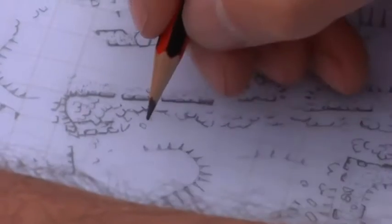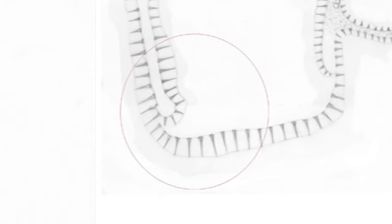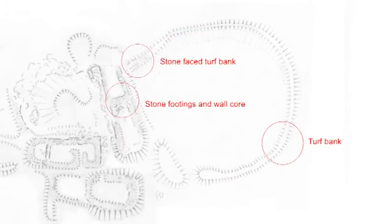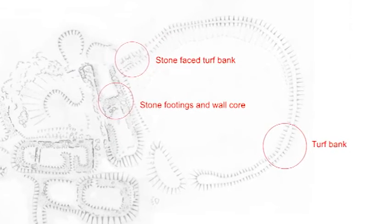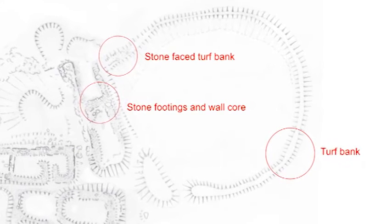Where there are earthworks, they are shown with hatching depicting the top and the bottom of the slope. You should have taken points from the top and bottom of the slope, then follow this line and draw in hatching to indicate the direction of the slope and the distance. The hatchers are lines thicker at one end, with the thick end depicting the top of the slope, and they should be drawn at a right angle from the top of the slope. Your finished picture should also differentiate between features made of turf, turf and stone, or stone using drawing conventions.